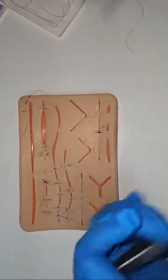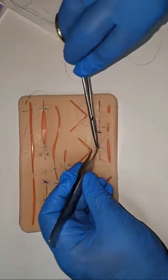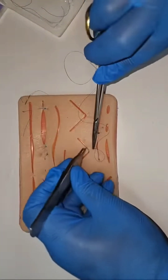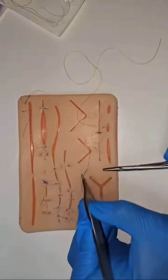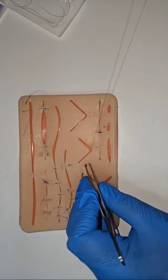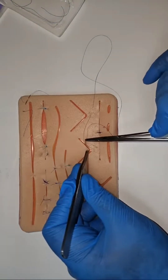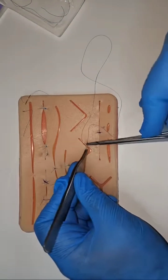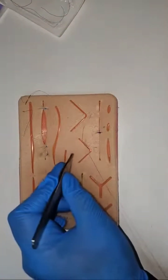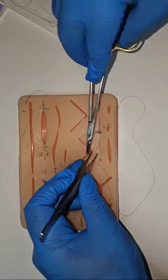The horizontal mattress starts at the side of the apex. You're going to take a subcuticular bite in the skin flap — subcuticular being as superficial as possible, above the fat in the dermis, but you can't see the suture on top. And then you come out just here.